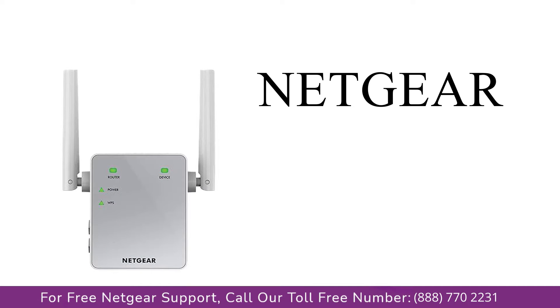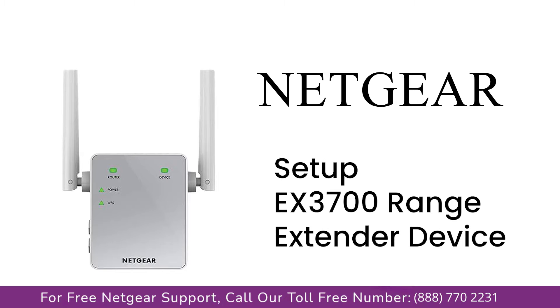Here is a quick video on how to set up your Netgear EX3700 range extender device using mywifiext.net. Without wasting any time, let's dive into the video.